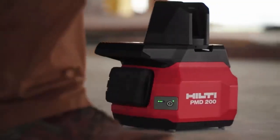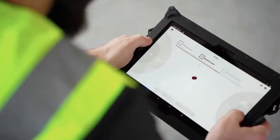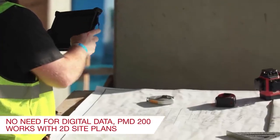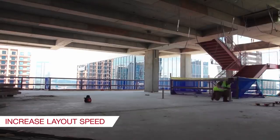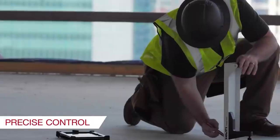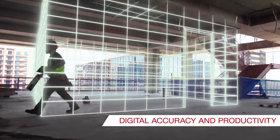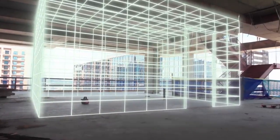Use a tablet to control the device remotely, concentrating on the work process and improving your productivity. A task that used to be done by a whole team can now be performed in the same amount of time with this jobsite layout tool by only one person. At the same time, the possibility of human error is eliminated.